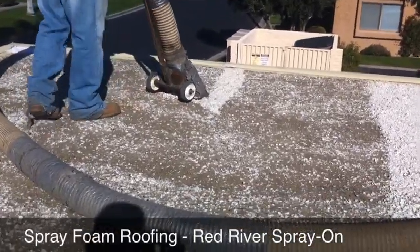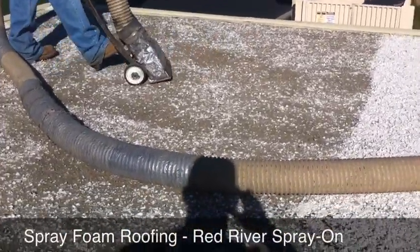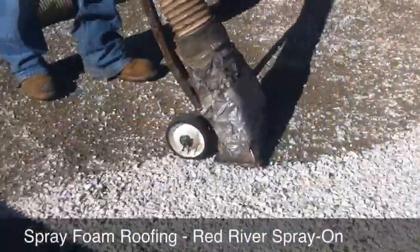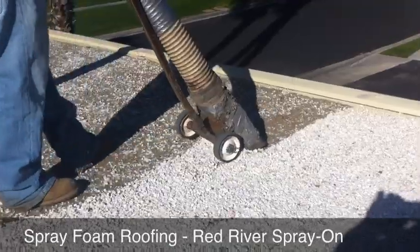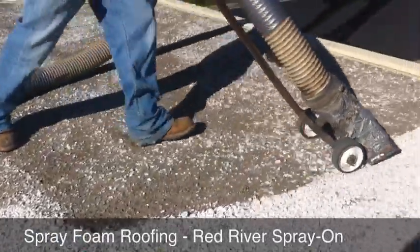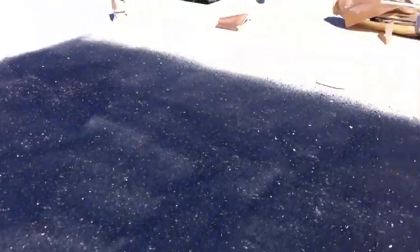The first step in redoing a tar and gravel roof is to remove all the old gravel. We're doing a tar and gravel replacement on a flat roof, and as you can see, the old gravel has been taken off — there's just the tar left and whatever gravel was stuck on.